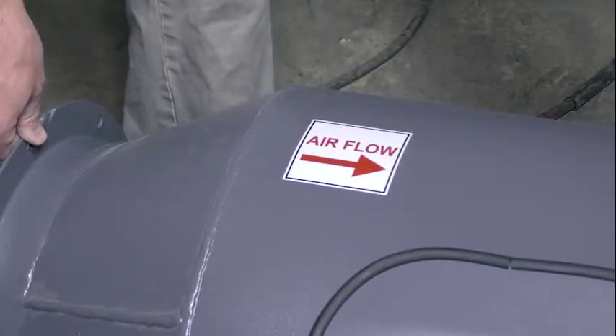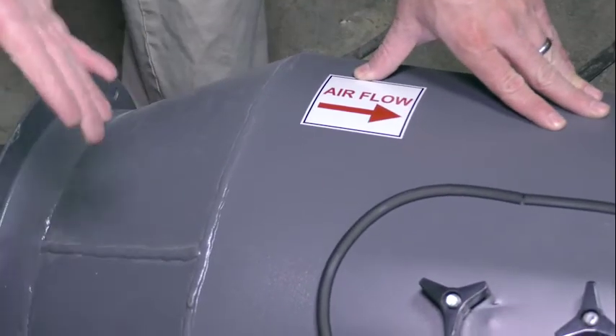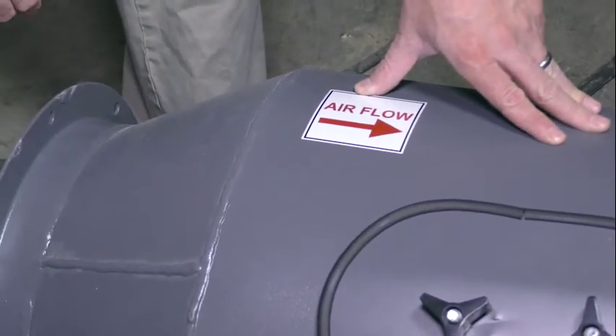We have a sticker that shows you which direction your airflow should go through, so that whoever is installing it into your duct should not make a mistake on which way it flows.